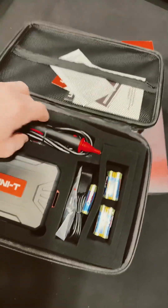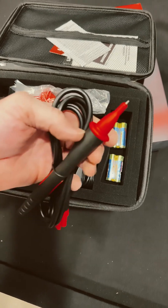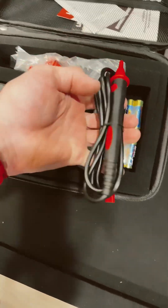We got the manuals over there. Check out the probe — that is cool. You don't have to take your hands away; you can just hit the little button right there when you're testing. That is sweet.